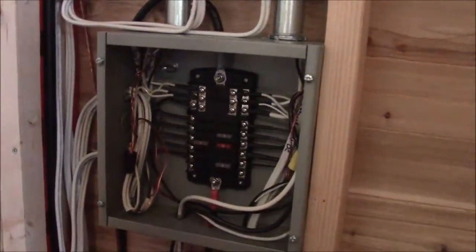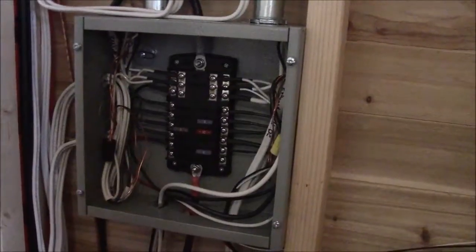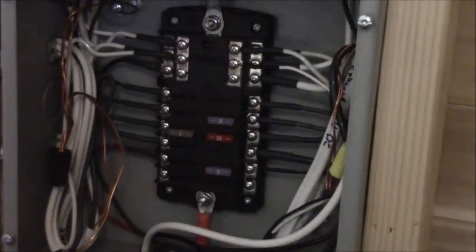Actually, just one more thing I missed — over here is our DC fuse block. It basically acts the same as a breaker box for AC power.